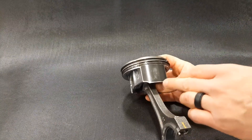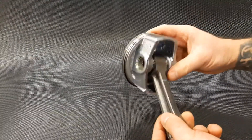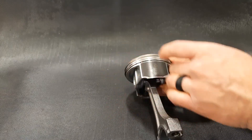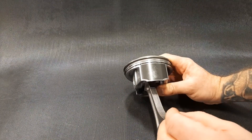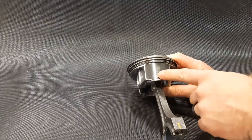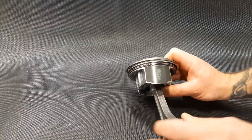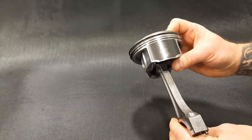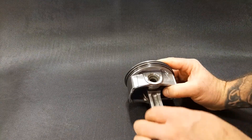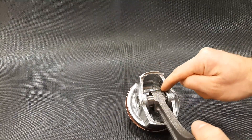Moving along with our inspection, the first thing I want to look for on the piston itself is cracks. I want to pay attention to the skirt area — in this case it's a slipper skirt piston, and it's symmetrical because the slipper skirt on either side appears to be the same. An asymmetrical skirt means one side would be smaller than the other, with the larger side being the major thrust side. I'm looking for cracks first and foremost on the skirt — none there, which is good. The second place to look for cracks is around the pin boss, where there's a lot of loading and stress.